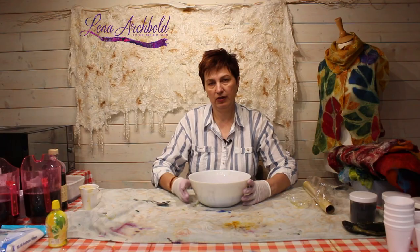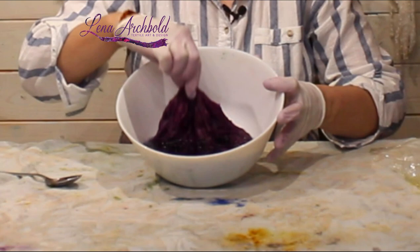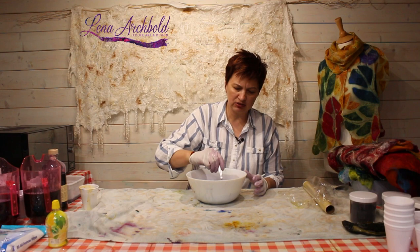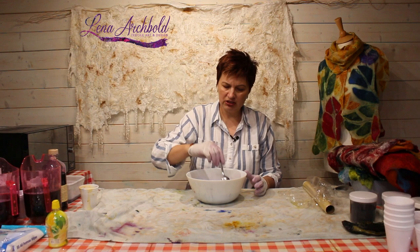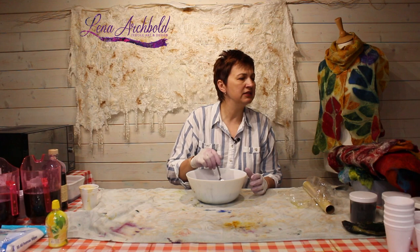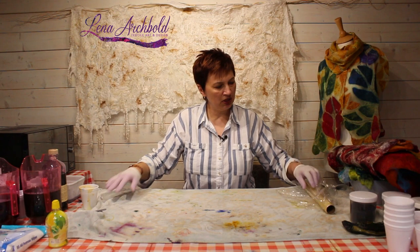So what we're going to do — if you look, the water is becoming lighter and that's the color going into the silk. I'm going to leave the silk in the water, just leave it. And we're going to dye either silk hunkies or silk laps. So we're going to leave this here and we're going to do the other dyes.